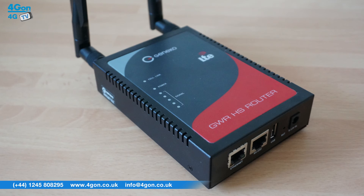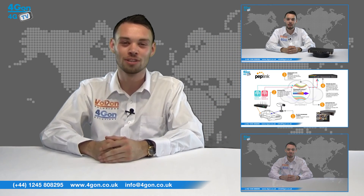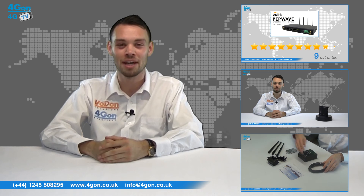So that was our review of the Gineco GWR HS402. Visit 4geon.co.uk for the best selection of wireless products, excellent reseller pricing, next day delivery, and worldwide shipping. Give us a call with any questions you have and our team will be happy to help.